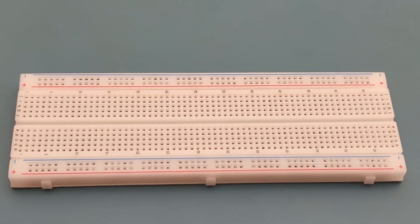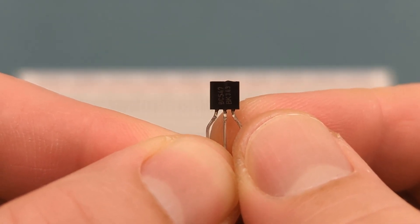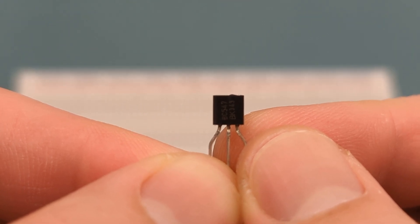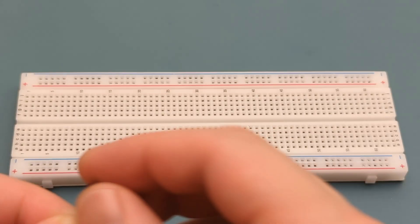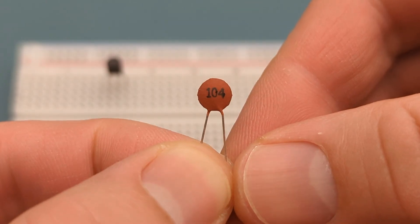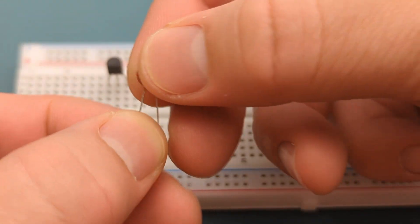Let's set up the circuit step by step. Begin by inserting the BC547 transistor on the breadboard. The collector is positioned on the left side. Refer to the later circuit diagram if you have questions about the circuit connections.